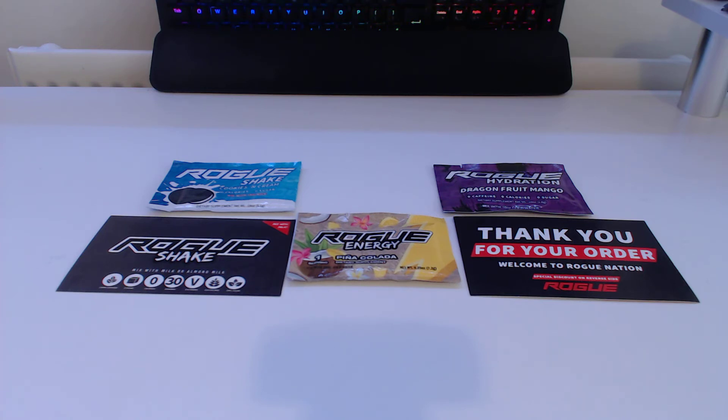One serving — the one right in the middle. On the right-hand side, I have a thank you order card. In your order, I assume maybe just the Taster Pack, this comes with a 25% off discount code on the back. The reason I ordered Rogue is because the company for my PC, Omen, actually has some sort of sponsorship with Rogue where you get 30% off. So I thought, let me try the Taster Pack — I'm only paying for shipping. If I like it, I have a 25% code and a 30% off code. On the left is the Rogue Shake, just the cookies and cream shake that I ordered with the Taster Pack.